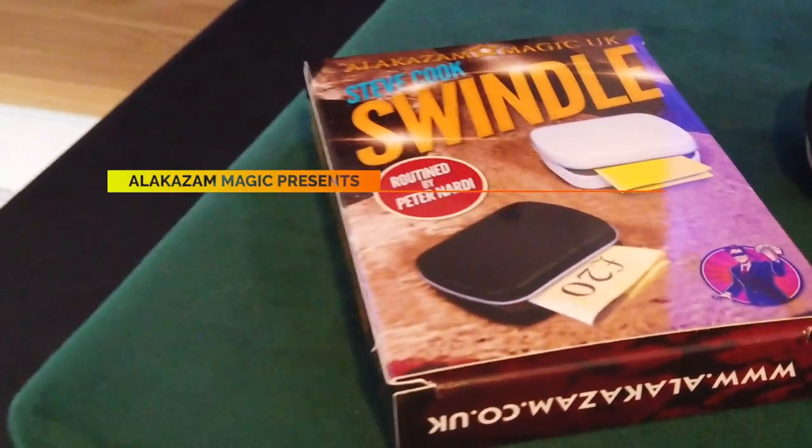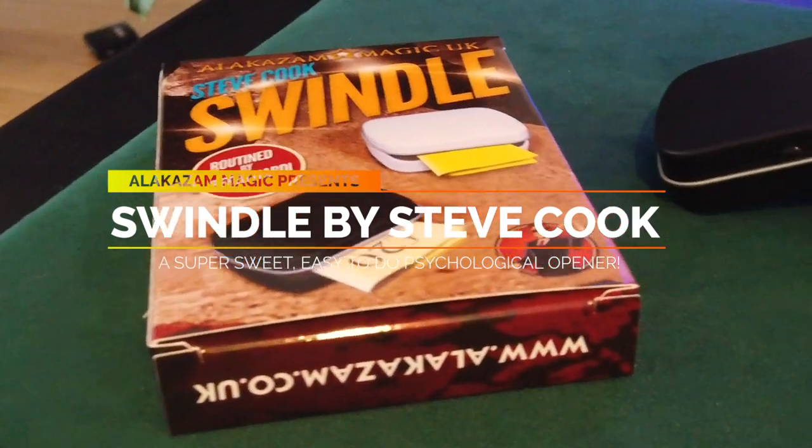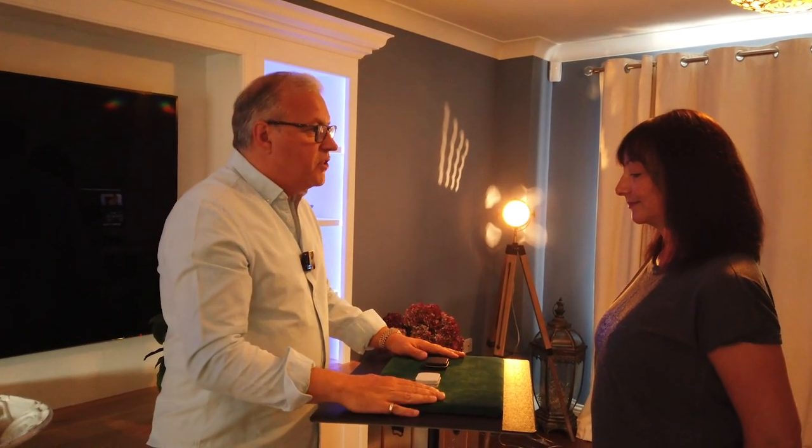Alakazam are back with another killer by Steve Cook. Jen, we're going to try a very simple experiment in psychology.